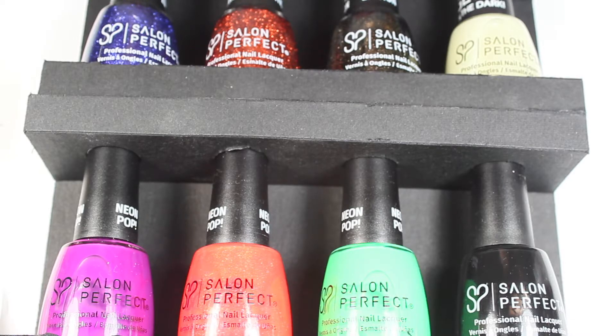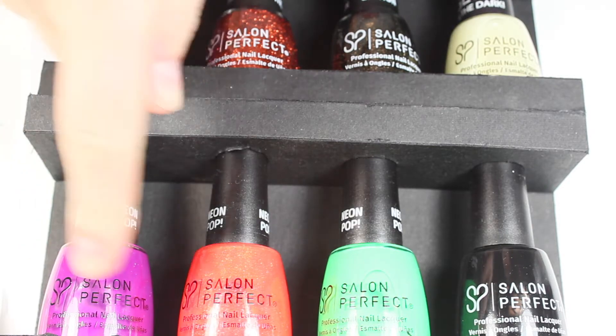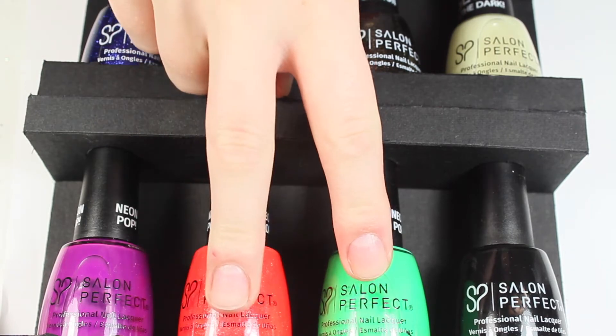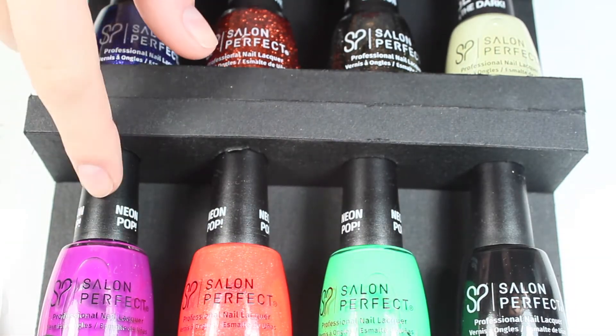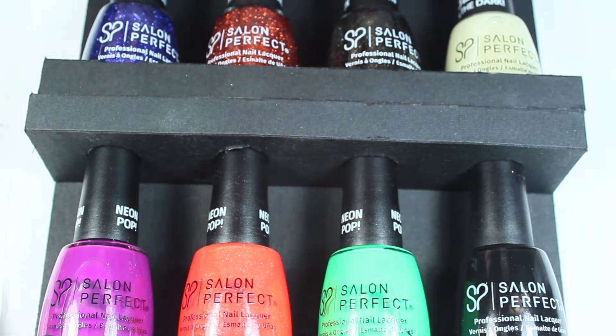Hey everyone, welcome back to my channel — this is another live swatch and review video, this time for Salon Perfect's semi-new Halloween collection. The top four polishes are all limited edition brand new polishes to the Salon Perfect line, available at Walmart now. It's called the Wicked Halloween Collection. I'm obsessed with these glitters, and excited to try out the glow-in-the-dark nail polish. The four down here are the Neon Pop colors, available all year round at Walmart but included in their Halloween promotional collection.